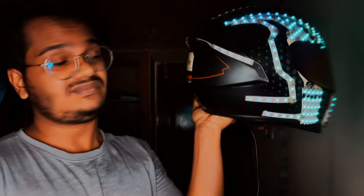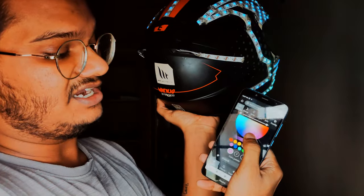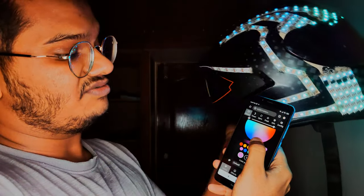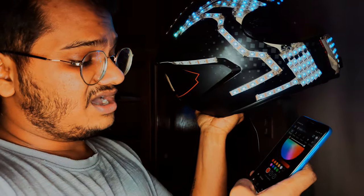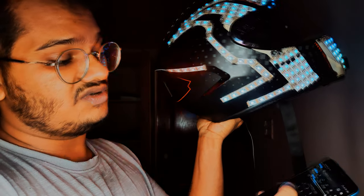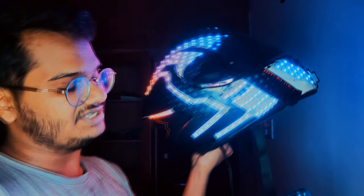I'm going to disable that preset and show you that this is actually a safety helmet — it has brake lights in the back, which you can program to blink however you want. You can also select the color; it was at red, you can keep it at red or yellow — some people said yellow looks better. The console is pretty simple: you select whatever pattern you want and it gets reflected immediately.